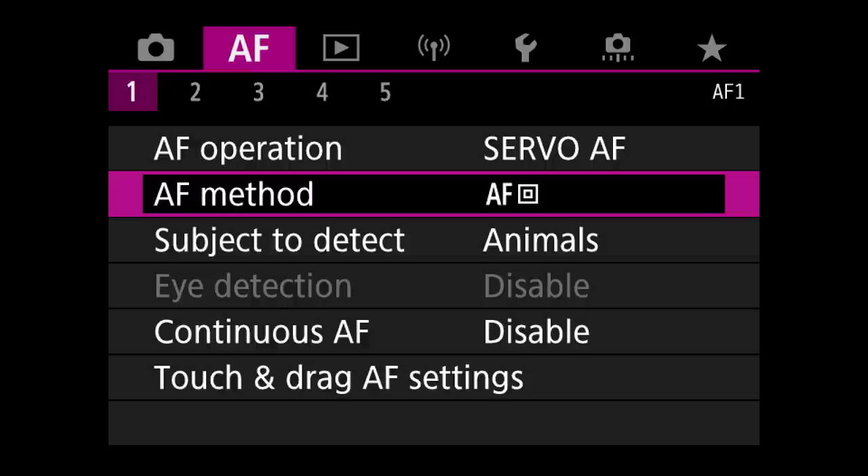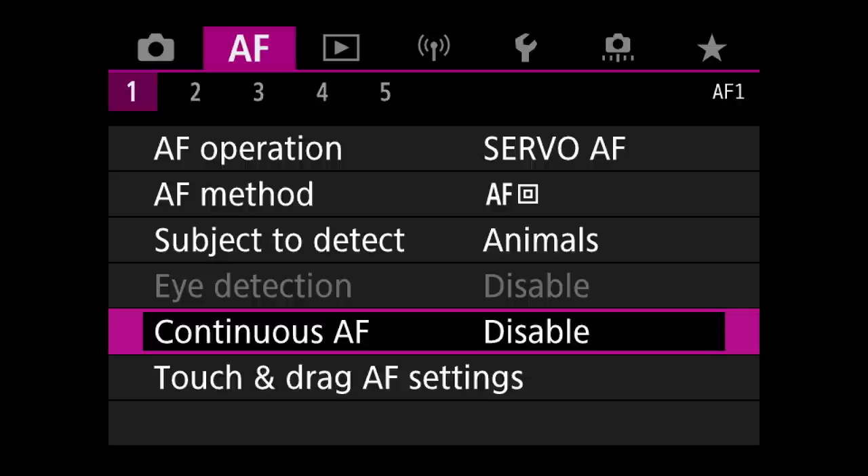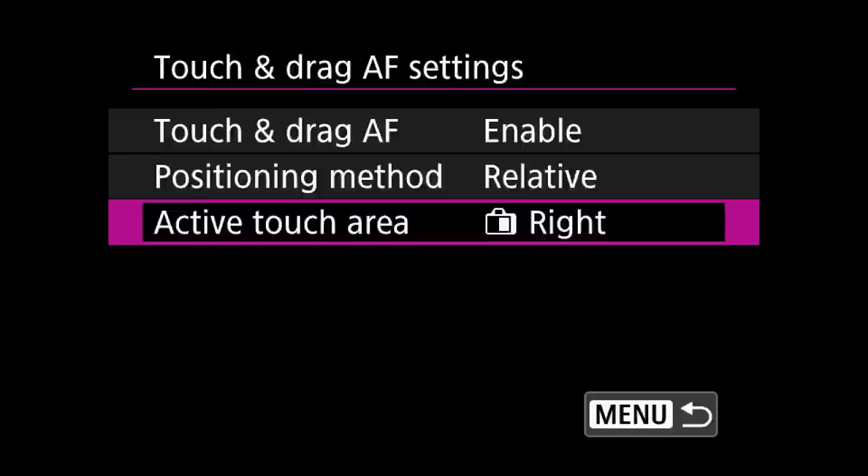Coming back to the first step of the R5 focus menu: do not enable continuous autofocus. Despite the name being similar to Nikon's equivalent of Servo AF, here it simply means the camera keeps autofocusing at all times, eating up battery life. I did activate touch and drag autofocus, as I really enjoy using the top right-hand corner of the screen to direct my single focus point very smoothly.